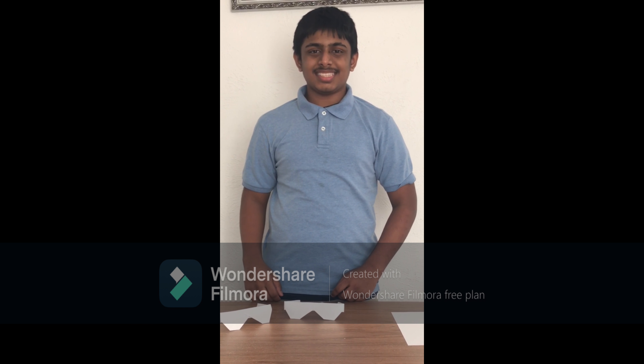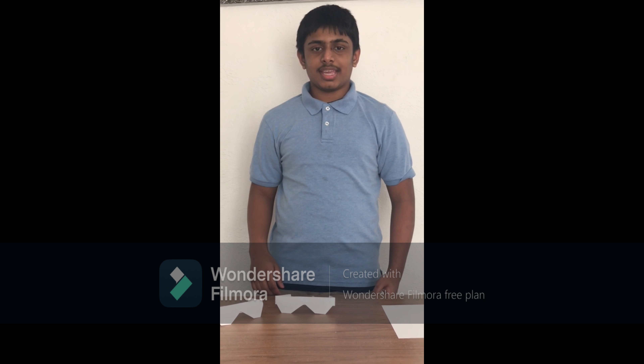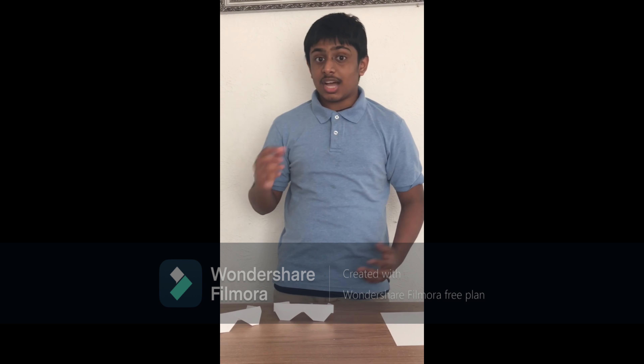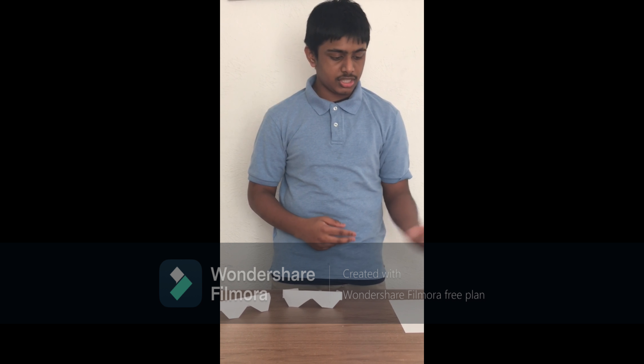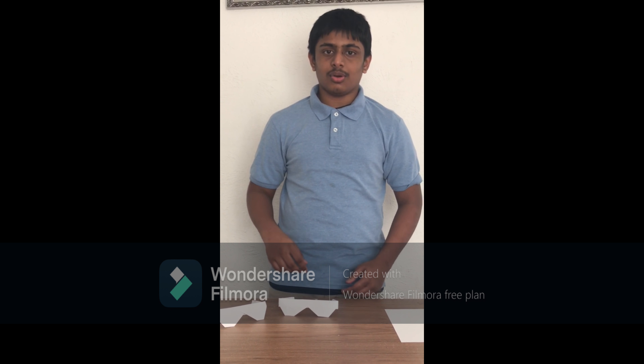Asalaamu alaikum everyone. This is Moaz from Sibling World. Today I'm making a paper sunglass. It's origami, which means you don't need any glue, scissors, or anything — just any piece of paper. Let's begin.